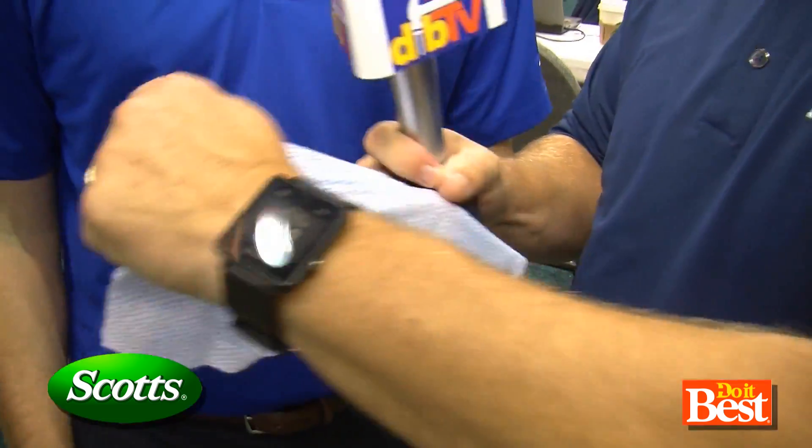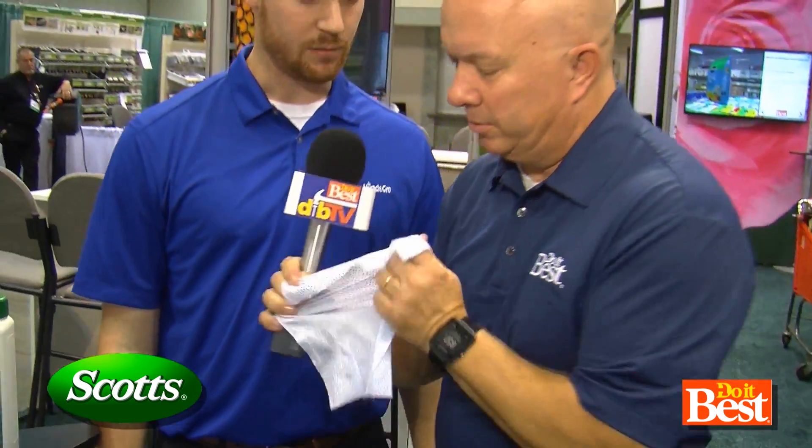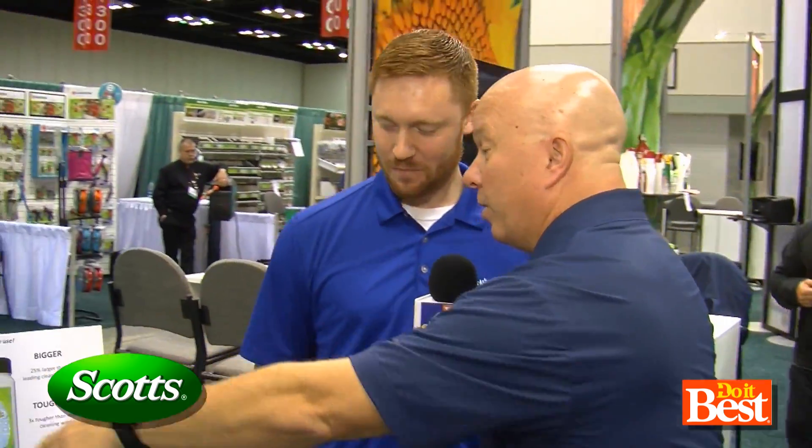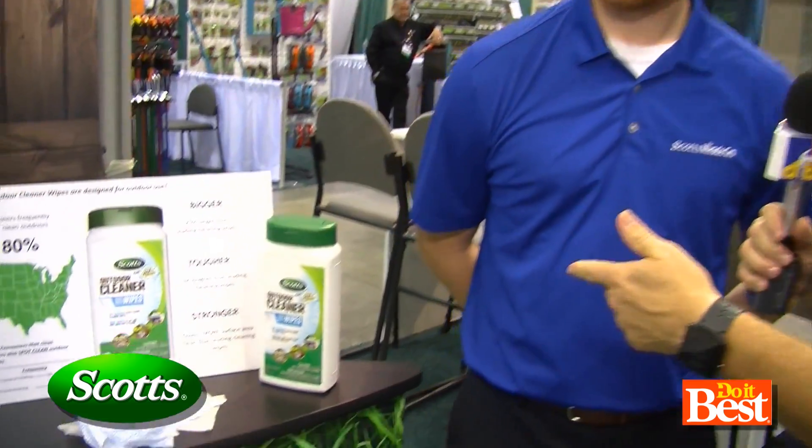And then what do I do? Give that a pull. Wow — see how much stronger that is? And I'm giving it a go. This isn't like a fake TV pull — I'm really going. That's the Scotts Outdoor Cleaner Wipes.